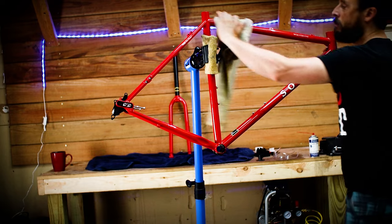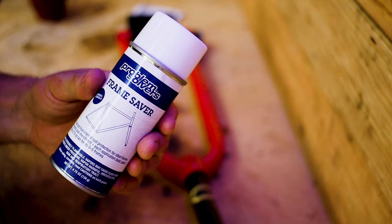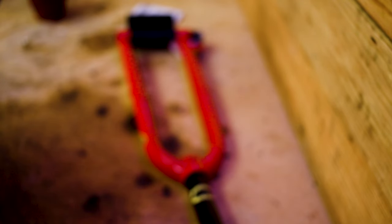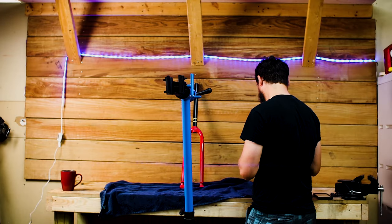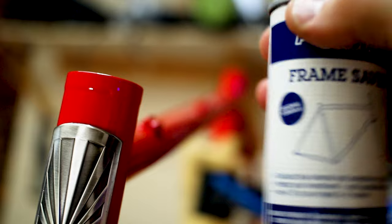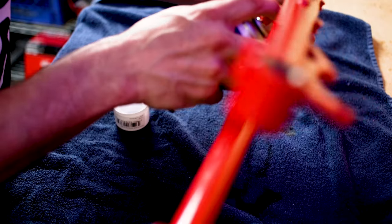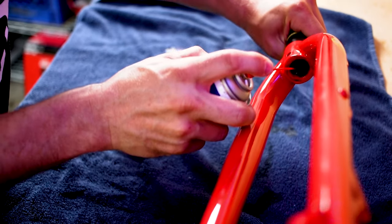To prevent rust, I'm spraying this frame with Problem Solver's Frame Saver. This is my first time using Frame Saver, but I've used BioShield T9 and WD40 as rust inhibitors in other builds. I'm not too worried about rust and this may just be a preventative peace of mind. I just sprayed the Frame Saver in all the tubes, including the fork, and let it sit to coat overnight.